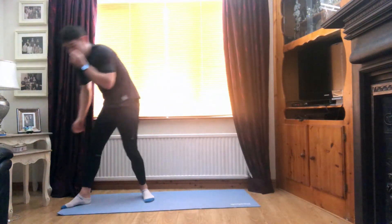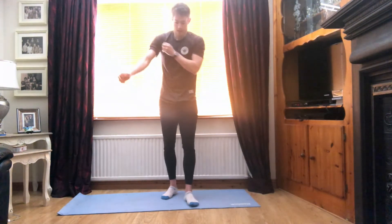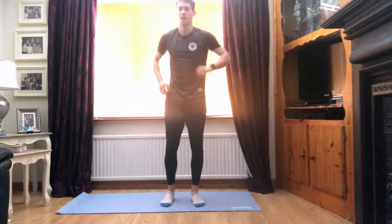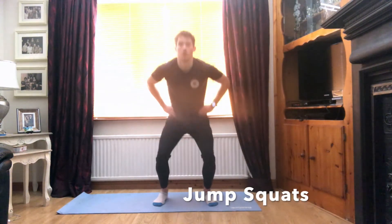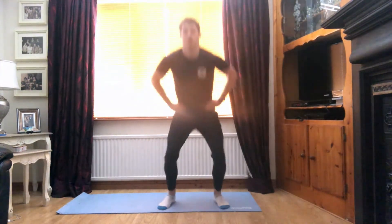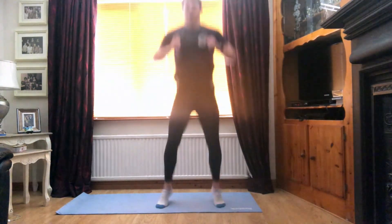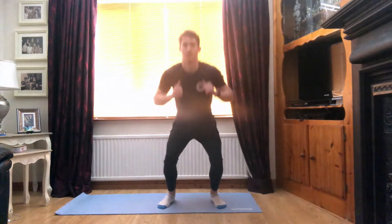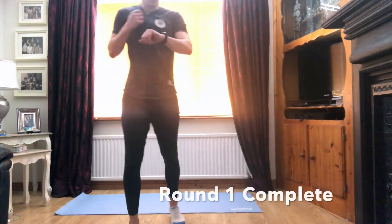Good stuff guys. Last move to finish off — into our jump squats. Going in seven seconds. Super stuff guys, first set, almost done. One more move. That is three, two, and one. Let's go. Good guys, nice soft knees on that landing. Jumping up as high as we can. Really focus on that landing, don't let the knees cave in. Good guys, seven seconds, almost there. Five, three, two, and one.